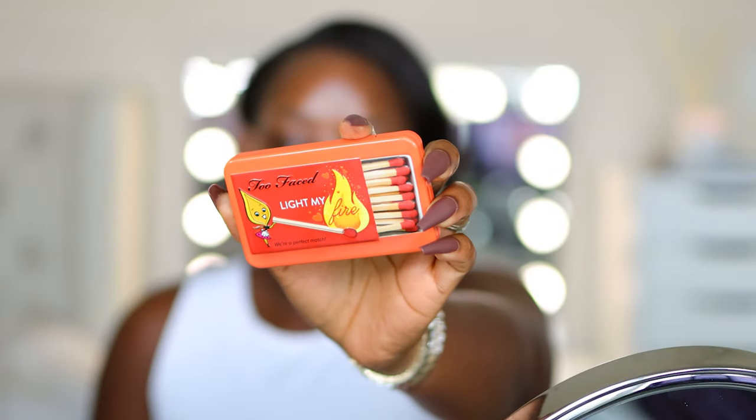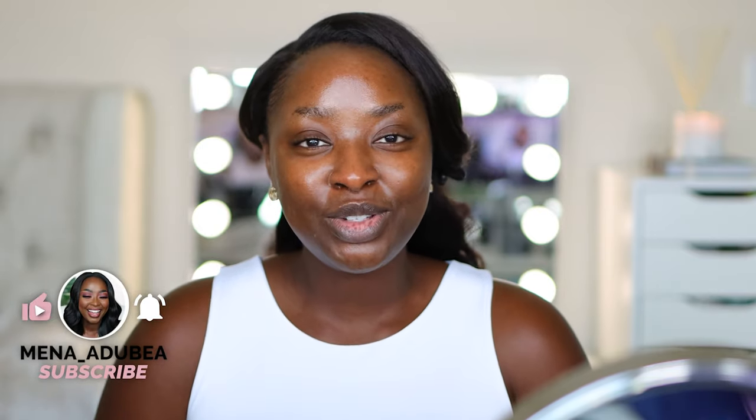In this video we are going to be doing a fall inspired look. I have a blazer I'm going to put on — it's a little mustardy — so we're going to see how we can complement that blazer with this Two Faced Light My Fire eyeshadow palette. If you didn't know, I post videos on Sundays, Tuesdays, and Thursdays. Make sure you subscribe. Sundays are vlogs and Tuesdays and Thursdays are regular videos like the one you're watching right now. I am also on Instagram, make sure you follow me there.